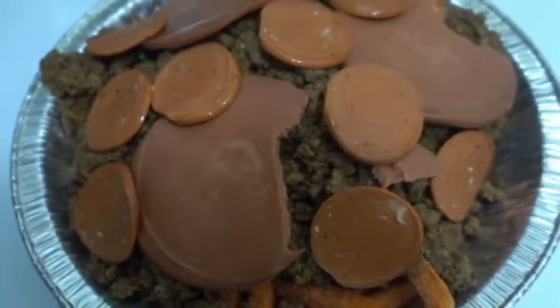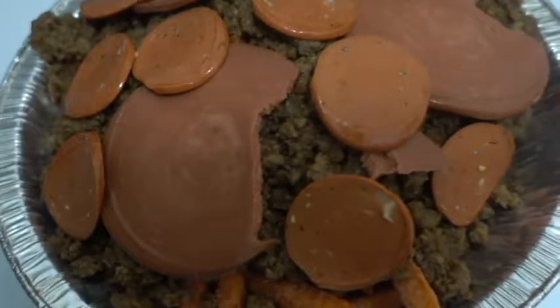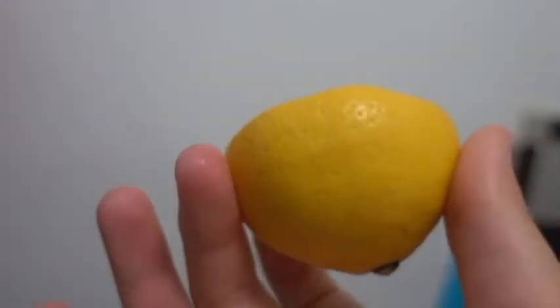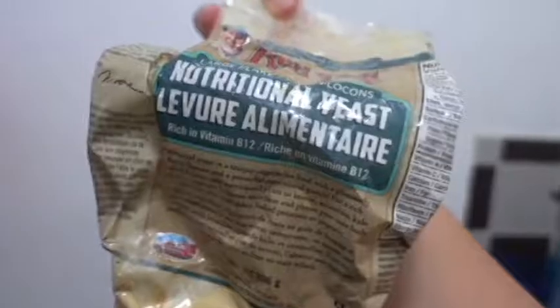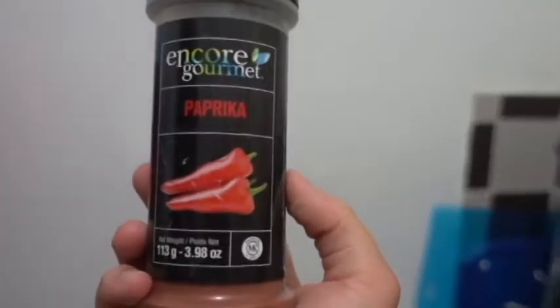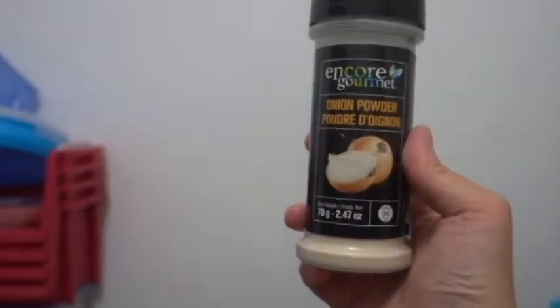Now comes the veggie cheese, but it only comes after this is cooked. So we're going to add some lemon — only need half a lemon. We need salt, just a bit of nutritional yeast, paprika of course, and definitely some coconut oil. Don't forget the onion powder.